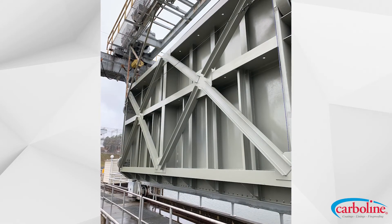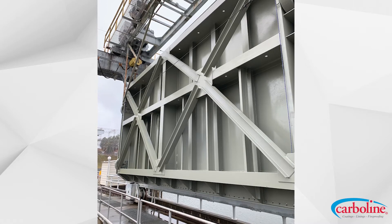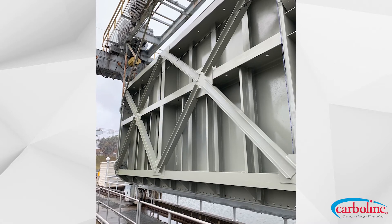Also, the 615 AL has a leafing aluminum flake, which provides some structural rigidity, some permeation resistance, and it also provides UV stability for an epoxy.